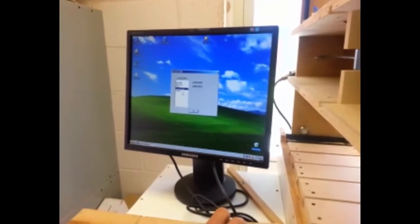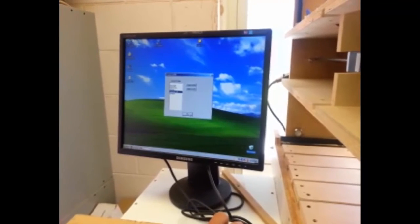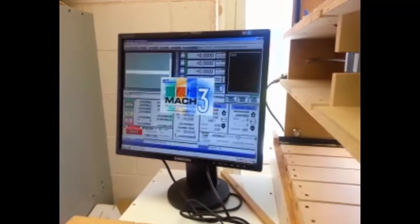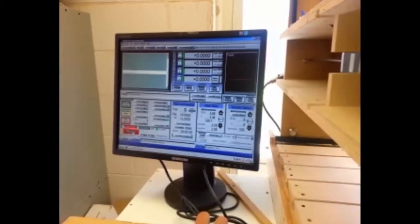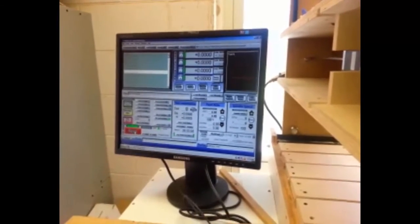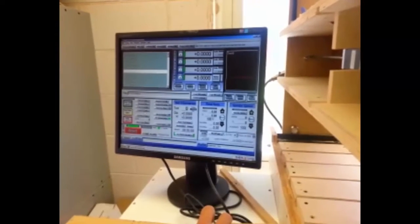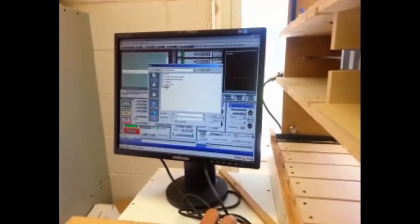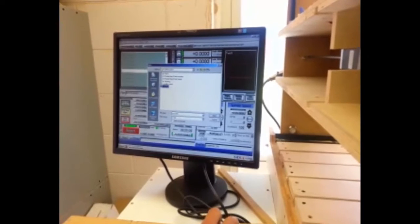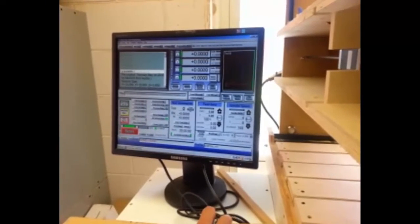I click on Mach 3, and I've already created a mill profile that matches my mill where I've tuned all the motors and got everything set up. I'll go ahead and open it up. When it opens, you'll hear the motors kind of switch and you'll see the reset button. When I hit the reset button, it's all ready to load a file. I want to cut out my accents first, so I'll select the accents file and open it up.